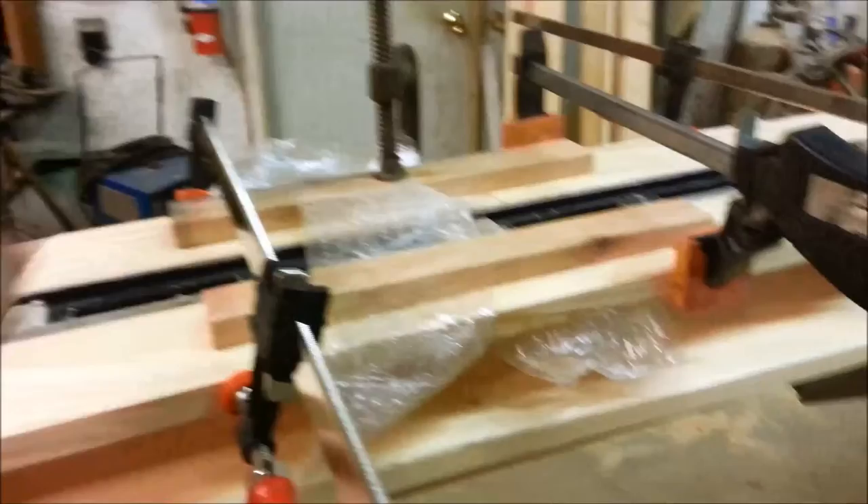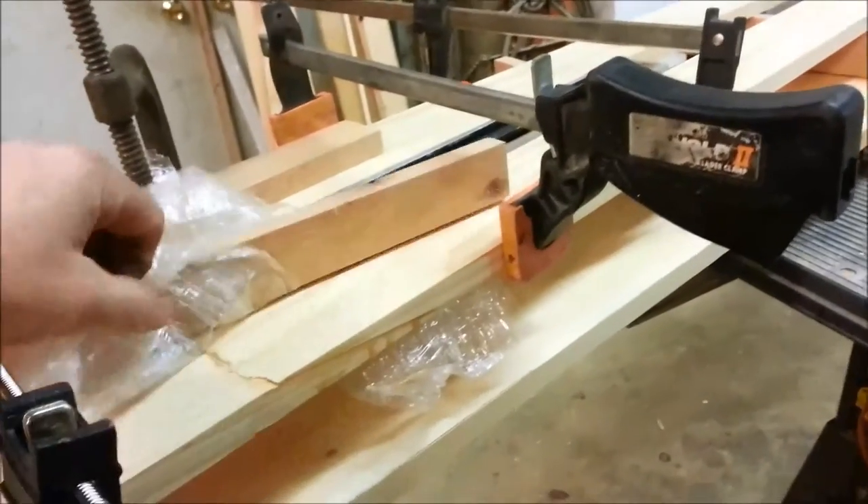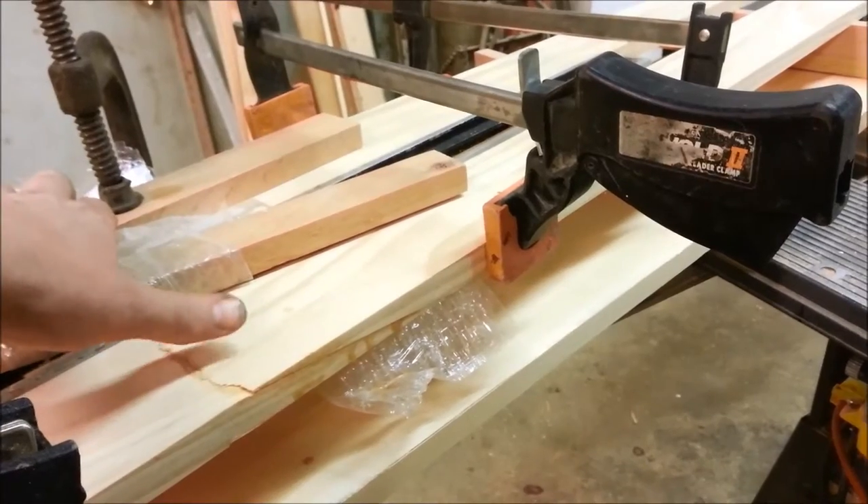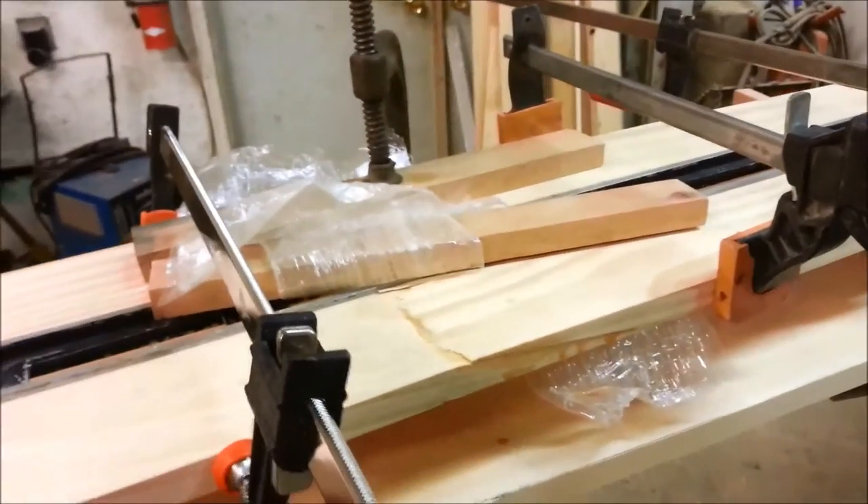The next step is to scrape all the excess squeeze-out. We're going to take the belt sander and sand down these joints a little bit, and then we'll start our layout.